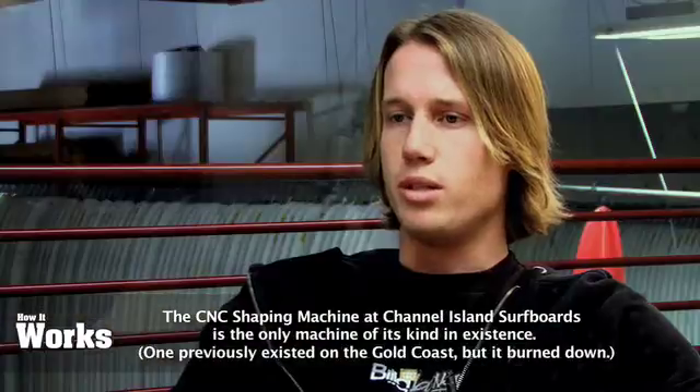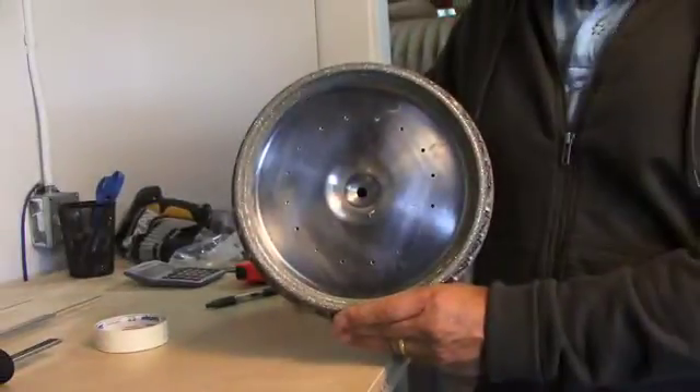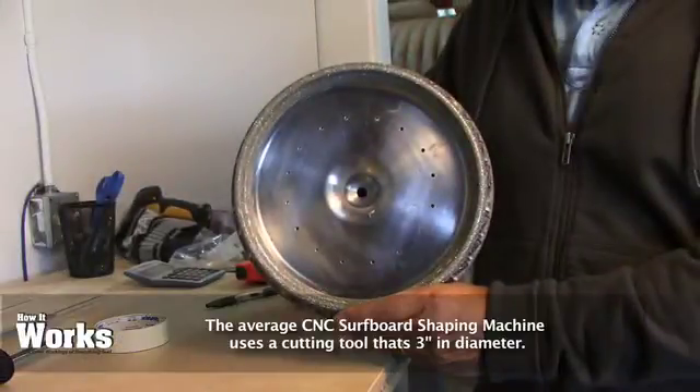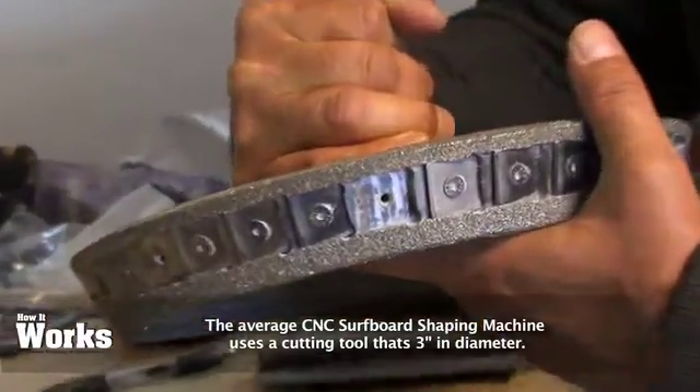Most CNC machines do have a specific tool used for cutting surfboards, but ours is about 10 inches in diameter. That sets it off — you can reduce the amount of passes it takes to actually machine the blank, so it takes less time. The cutting tool is made out of steel, and the cutting surfaces themselves are carbide inserts, which are found a lot of times on CNC cutting tools.